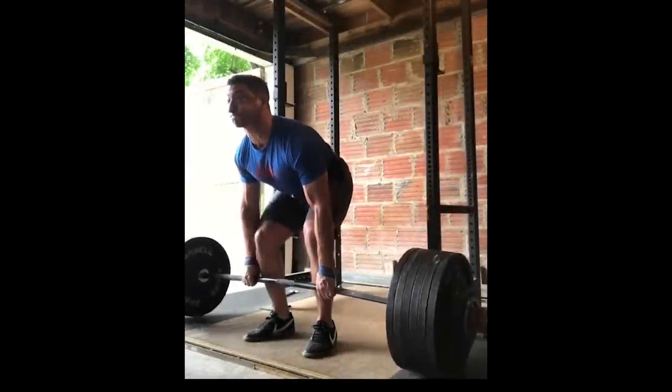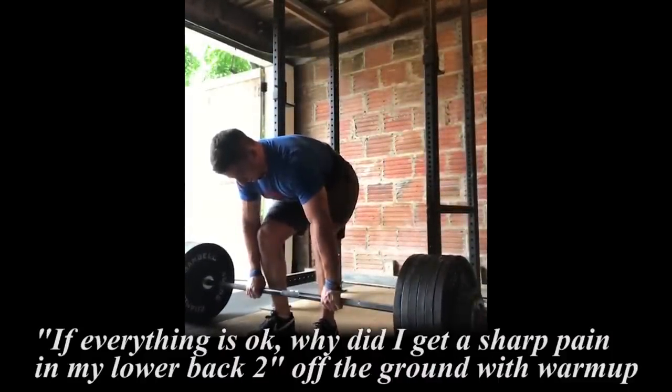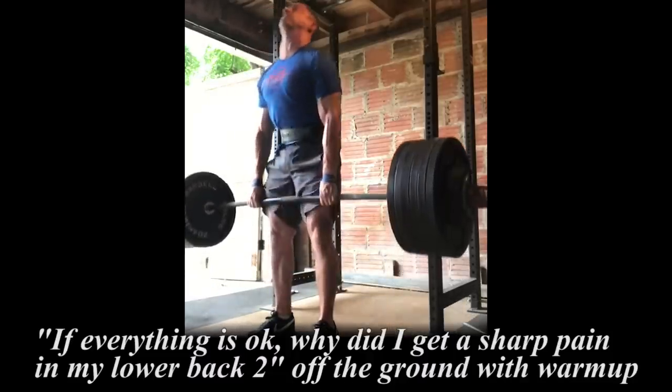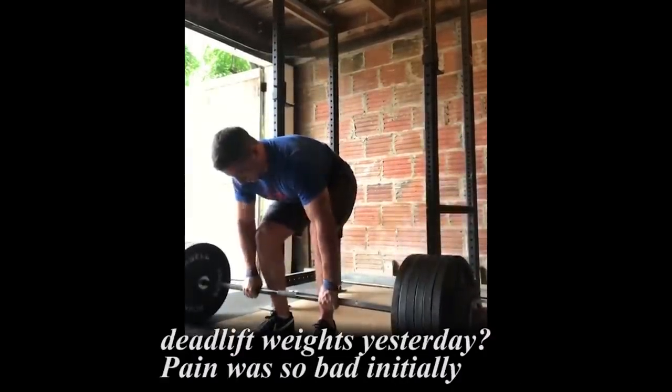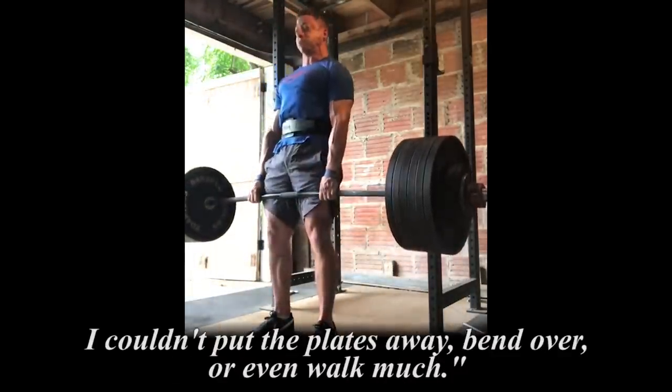Why back tweaks hurt and what to do about them, by Austin Baraki. A few weeks ago I had a lifter send me the following message: 'If everything is okay, why did I get a sharp pain in my lower back two inches off the ground with warm-up deadlift weights yesterday? Pain was so bad initially I couldn't put the plates away, bend over, or even walk much.'